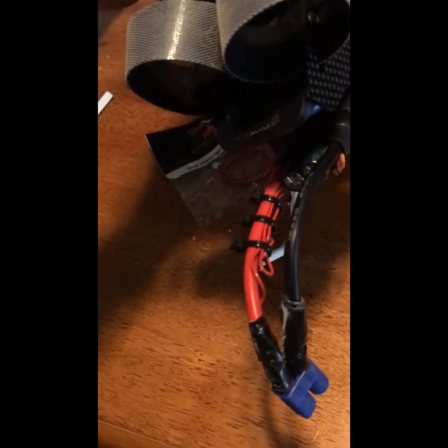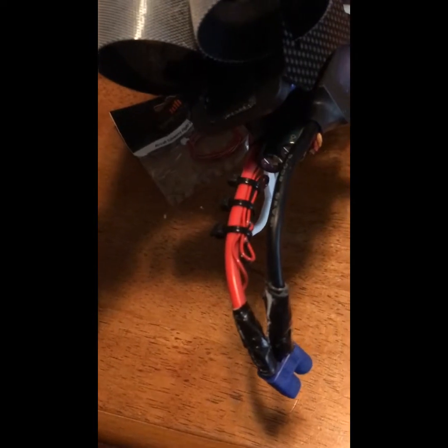I probably could have done this a little slicker if I had used some shrink tubing and slid it down after. Maybe I'll try that this time.